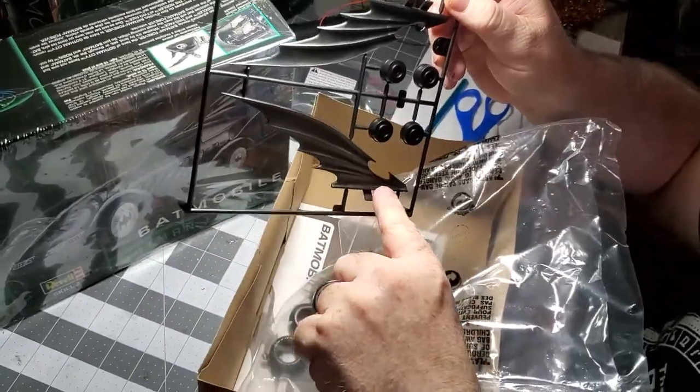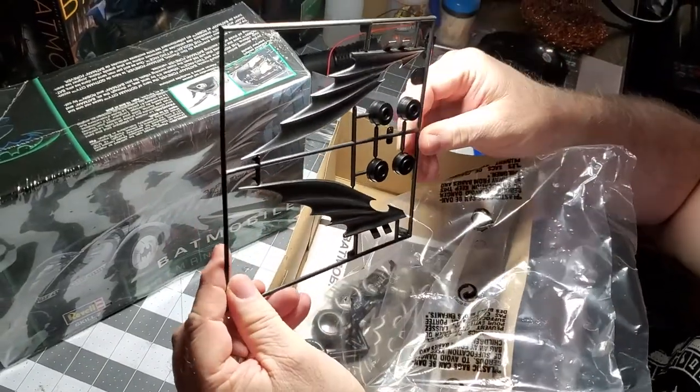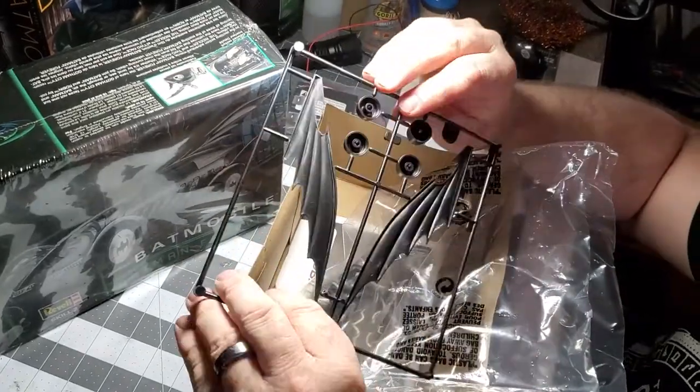These are big — those are the main back wings on the top. This is 1/24 scale but that wing goes way back there — that's pretty significant. Of course, these are the wheel hubs and stuff.